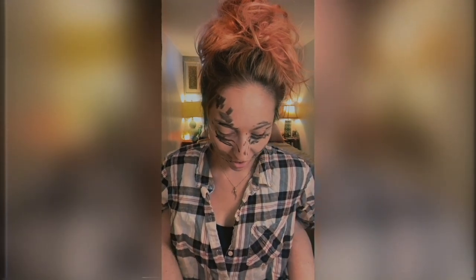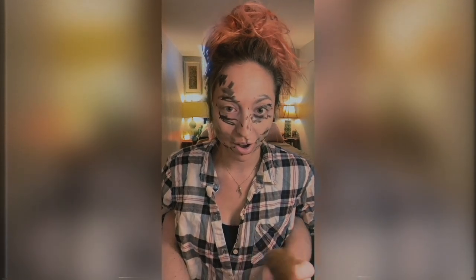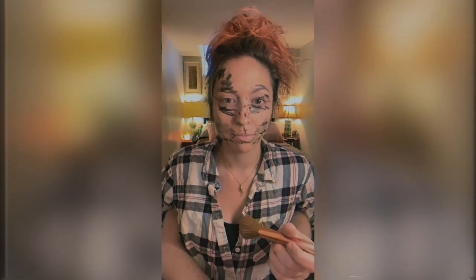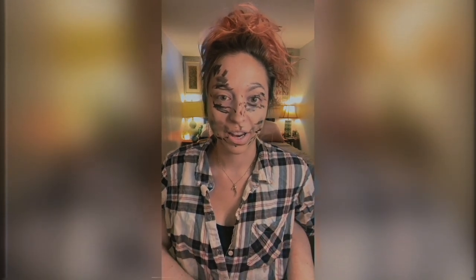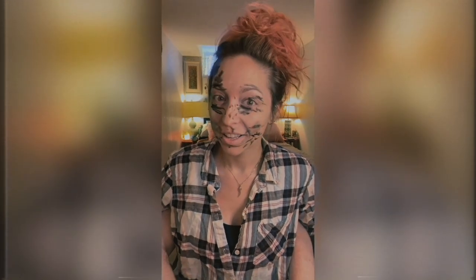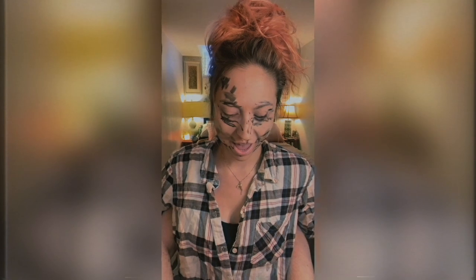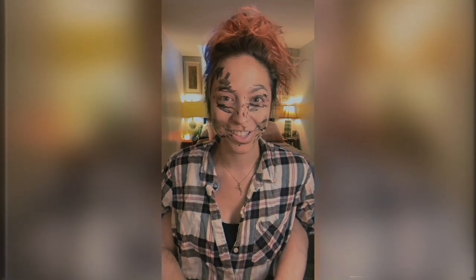We're going to go for mascara. I'll use a brush to blend everything in. I think this look is coming together pretty well. And now we're going to go for blush.